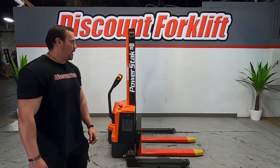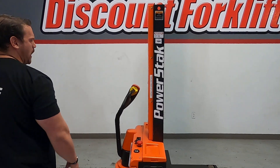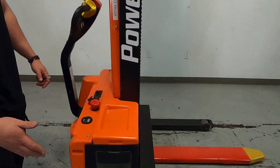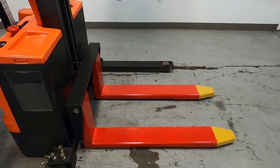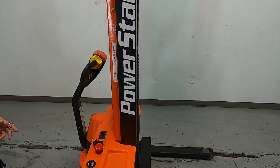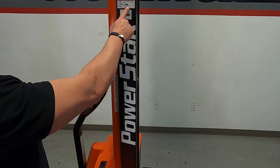Hey guys, Mike here with Discount Forklift. Right behind me is going to be your Presto Power Stack. It is a walkie straddle stacker — the straddles being the outside legs that keep the weight distributed. It has a 2200 pound capacity, definitely something on little trucks. Very easy to use.